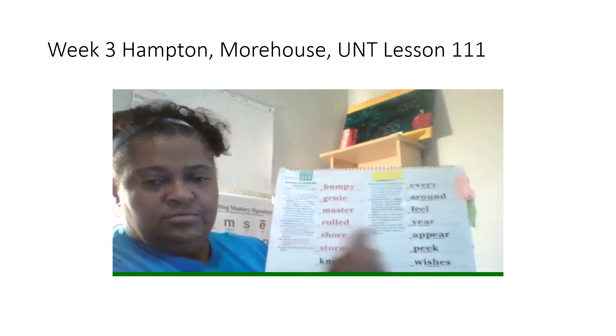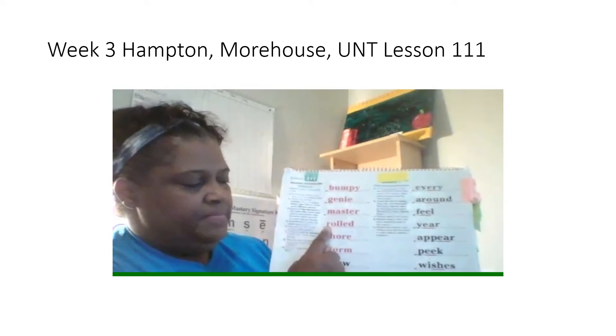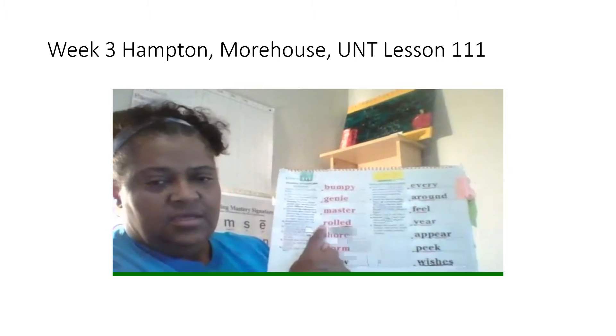Rolled. What word? Yes, rolled. Spell it. Get ready. What word? Yes, rolled.